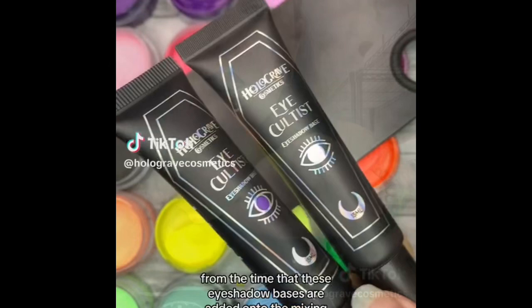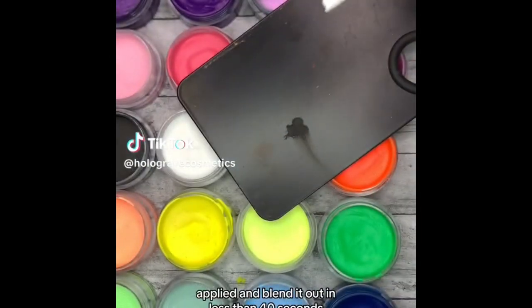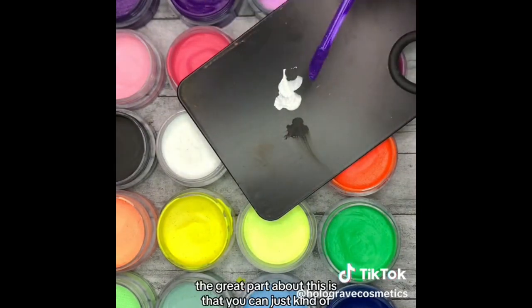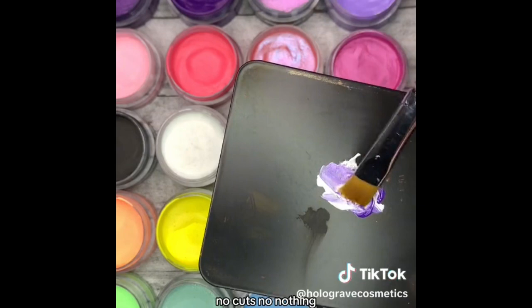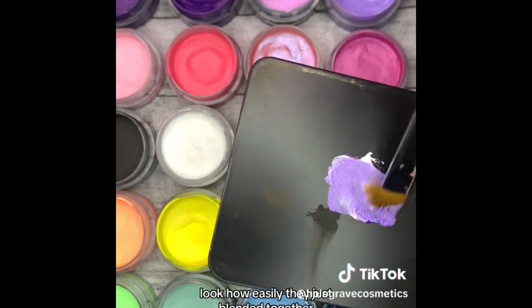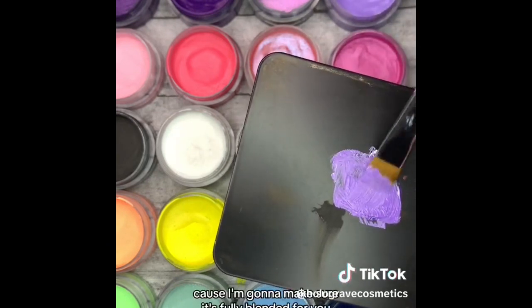From the time these eyeshadow bases are added onto the mixing board, you can get them mixed up, applied, and blended out in less than 40 seconds — and I'm going to show you. I'm adding Ghostly right here. If you want a lot of product, the great part is you can just squeeze them out. I'm going to add in Occult, which is the purple. Are you ready? No cuts, no nothing — let's get this blended together into a beautiful more lavender shade. Look how easily they just blended together. I'm going to make sure it's fully blended for you.